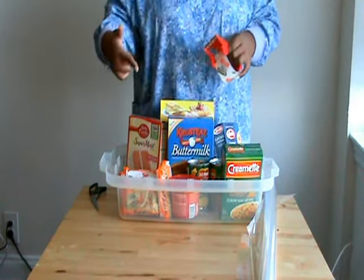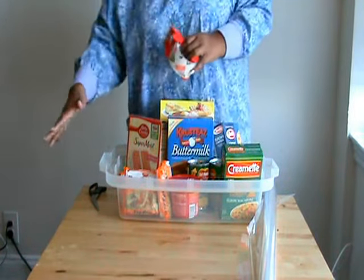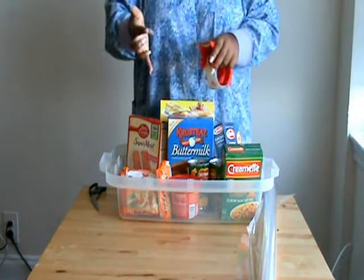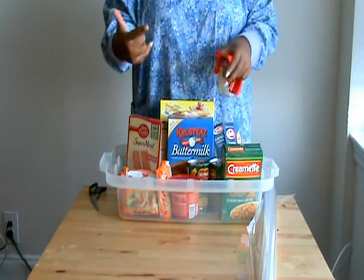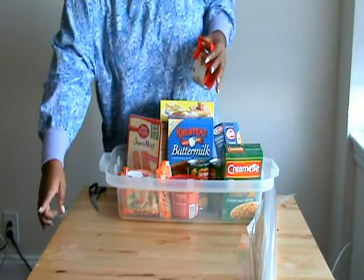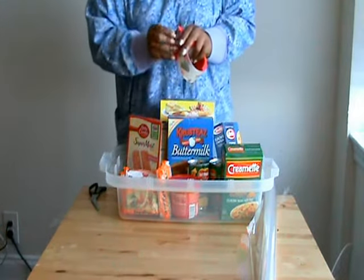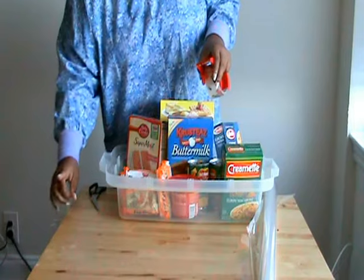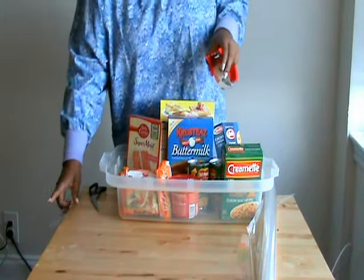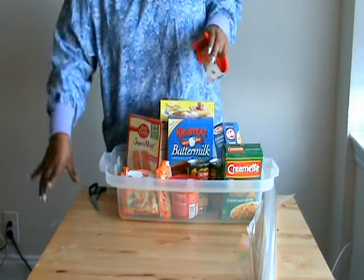First, before your hands get too busy, you're going to make a few tabs of your tape so you won't have to let go of everything just to get tape. What I normally do is cut up maybe a little square, about an inch — not that much because it's not supposed to show. I put them on the side of the table I'm working with, about four pieces, maybe six just in case, because when you start fighting with the plastic, sometimes the plastic wins.